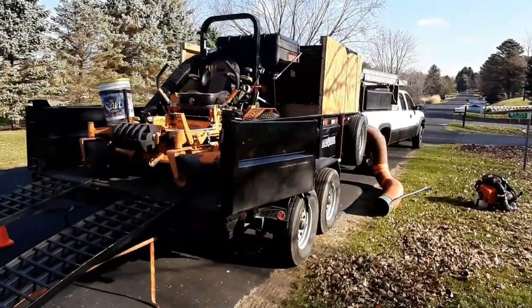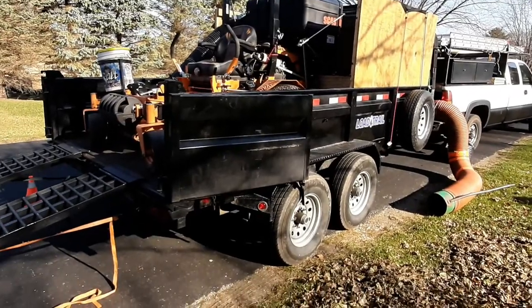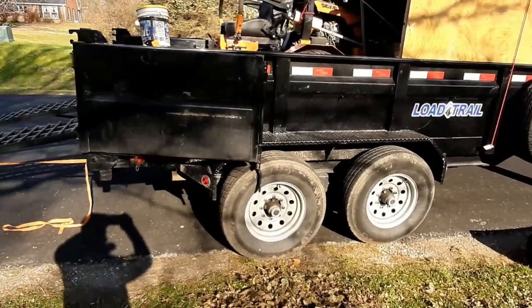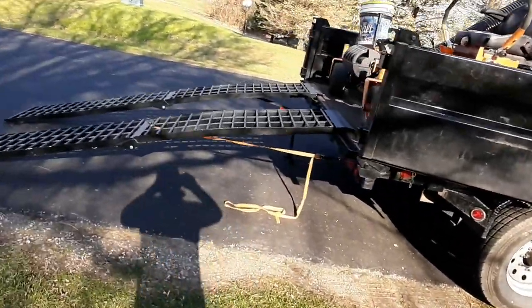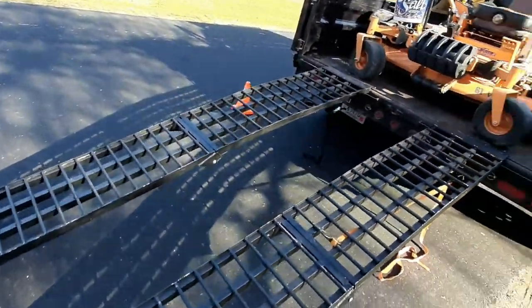I got the 14-foot 14K load trail dump trailer. I bought some extra long ramps that are aluminum, so they're pretty light. That works good.